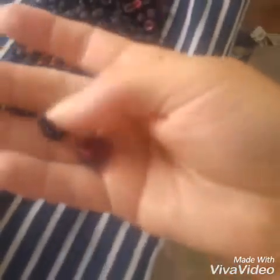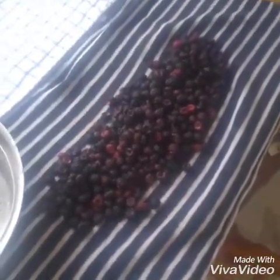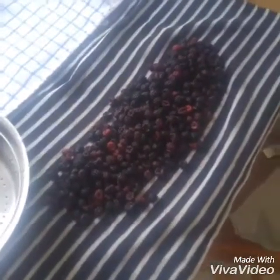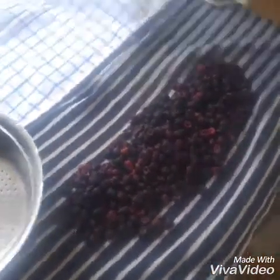They're kind of tiny — they're really tiny. But they're worth it. And it took us maybe — we got about a gallon, gallon and a half bucket full of these that we harvested. It took us about a half an hour, 40 minutes to do that.